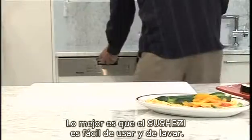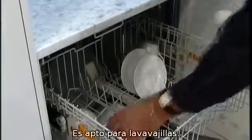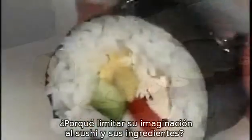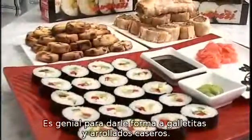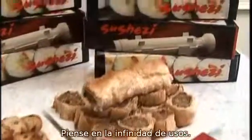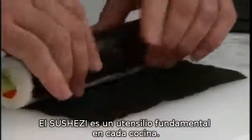The best part is that the SushiZi is easy to use and dishwasher safe, so it's easy to clean. Why limit your imagination to sushi ingredients? Why not try alternative uses for the SushiZi unit? It's great for forming cookies and homemade sausage rolls. See what you can come up with. The SushiZi is a must-have in every kitchen and is a great gift idea.